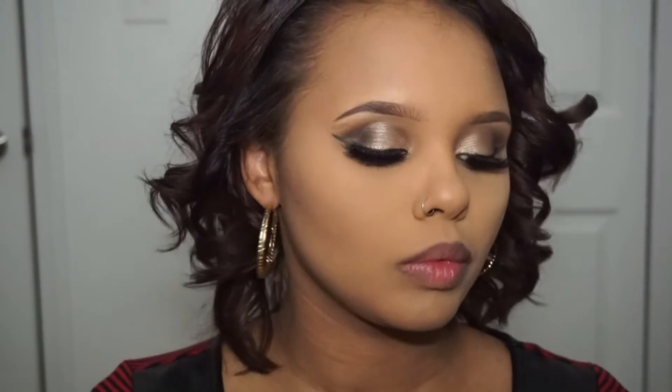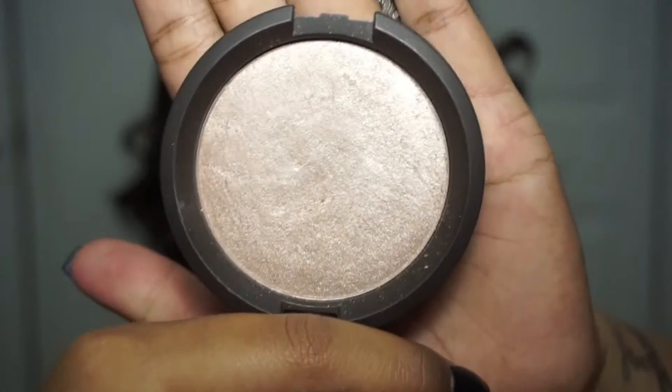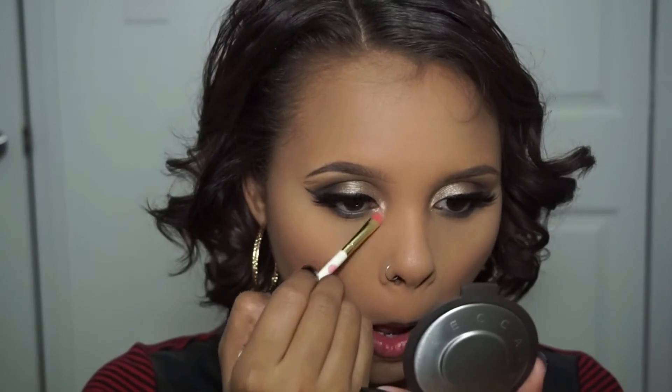Right now I'm just taking my Park Ave Princess Tarte Bronzer to bronze my face, and that is my MAC Lovejoy Blush — I'm going to hit my cheeks with that. That is one of my favorite blushes. By the way, my eyelashes are Grand Glamour by Becca's collab. And right there, that is the Becca Shimmer in the color Opal.